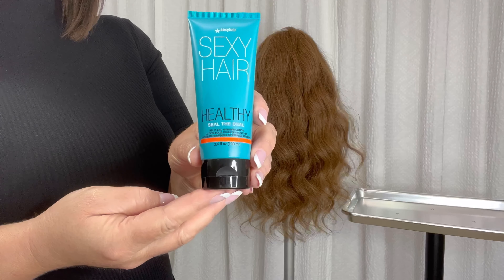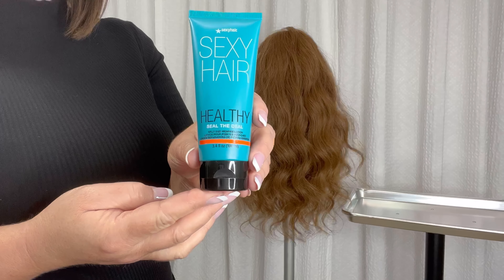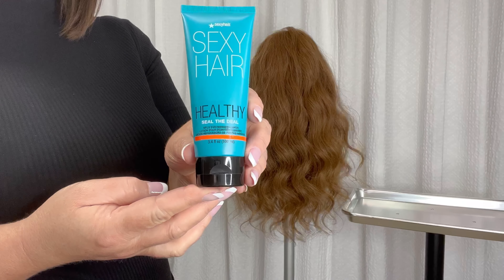Seal the Deal instantly seals and mends your split ends, provides moisture and flexibility for stronger hair, and also provides 450 degrees of thermal protection.